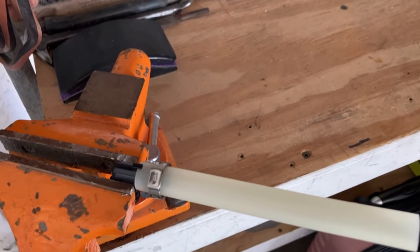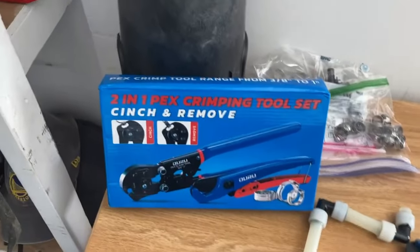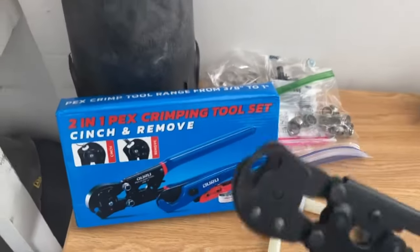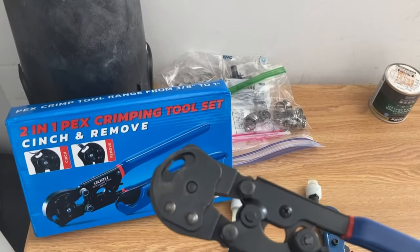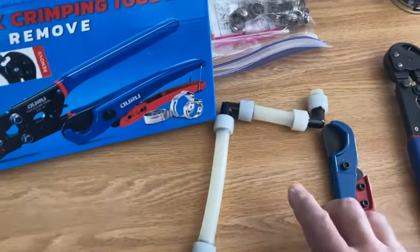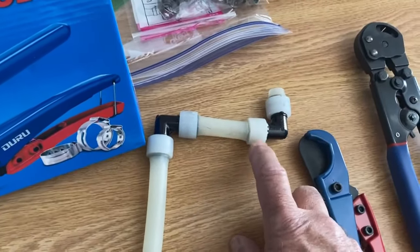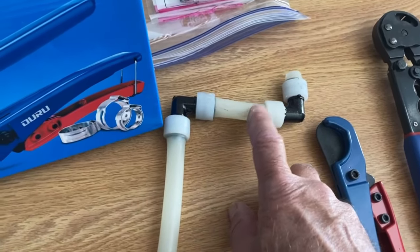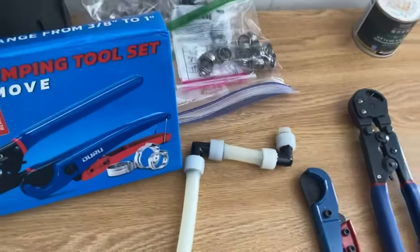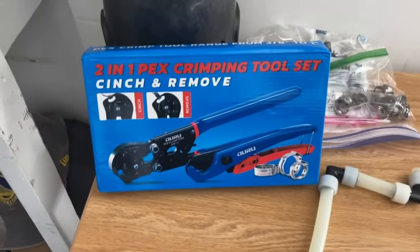So I want to show you how to crimp it and how to cut it. The reason I decided to switch from PEX-A to PEX-B is one tool will crimp it and cut it, and you don't have to struggle with trying to get these expansion rings off. I've seen people heat them and use utility knives, but there's a chance you're going to damage the pipe. Whereas PEX-B just seems to be much easier for the do-it-yourselfer.